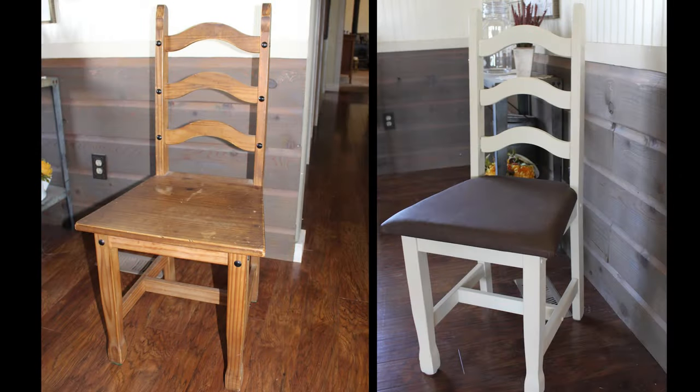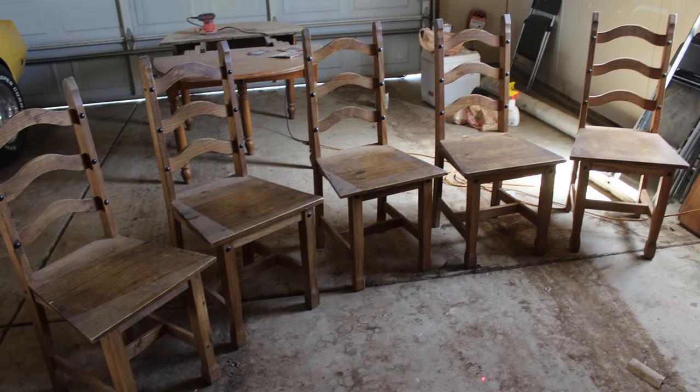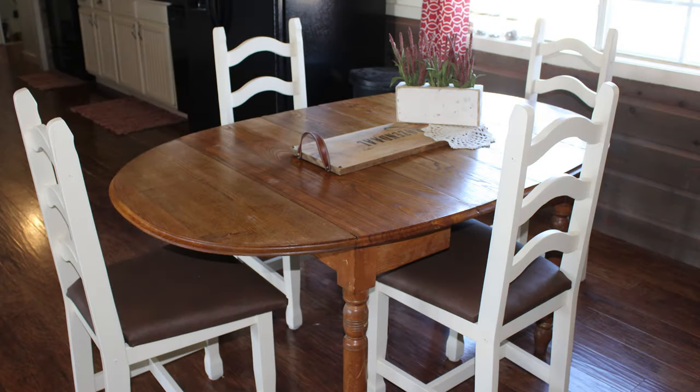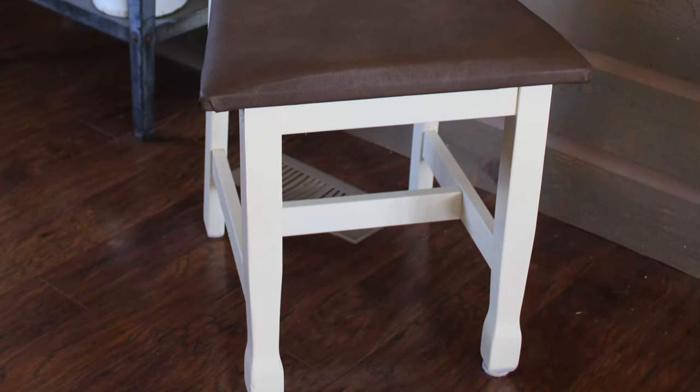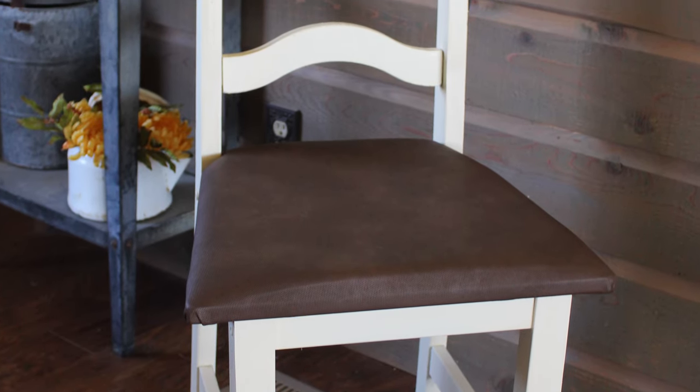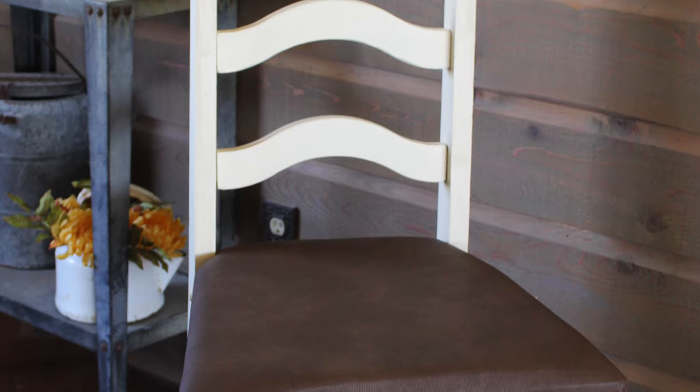Look at the difference — look at the transformation between the before and the after of these chairs. I am just so, so in love with these. They took about $75 between the material, the foam, and the paint. We did get a little bit stronger paint — we got a cabinet paint so that it wouldn't chip and was easy to wipe off. So just a few little steps and we have a brand new dining set. Thank you so much for joining DIY on the House. If you can, subscribe, give us the thumbs up, and check back often for more projects. Thanks so much for joining — we'll see you next time.